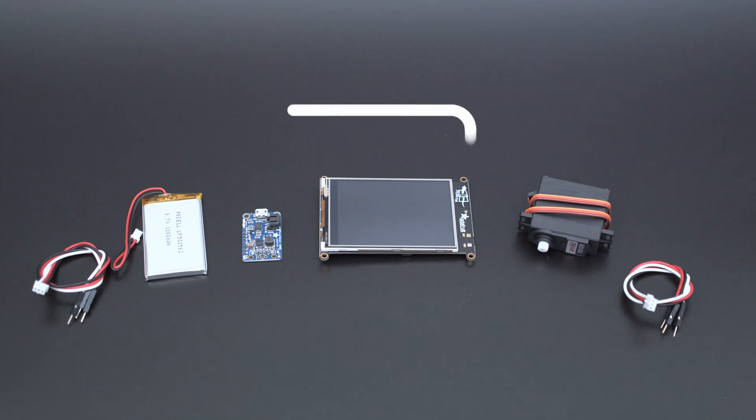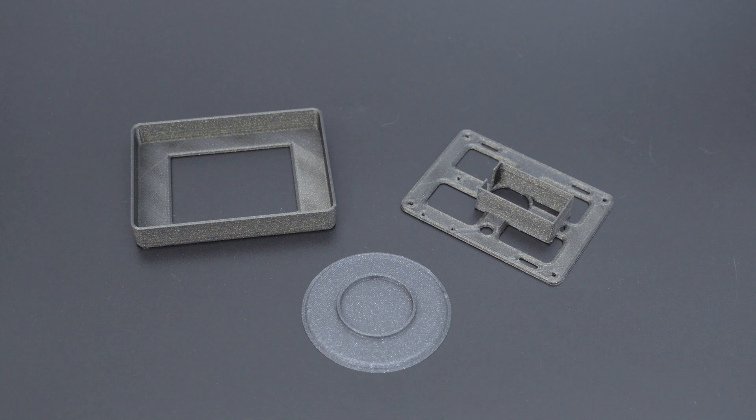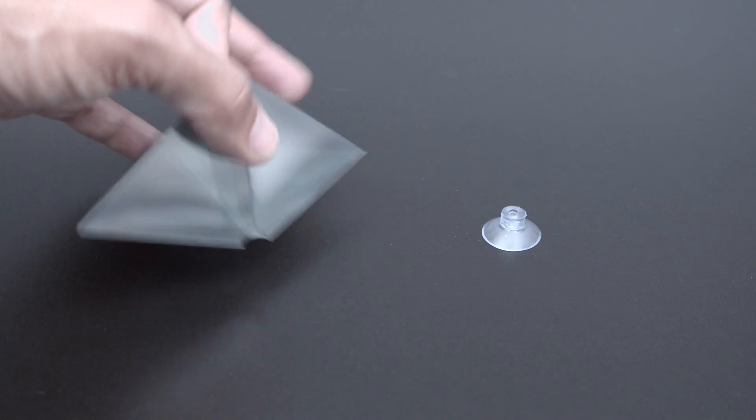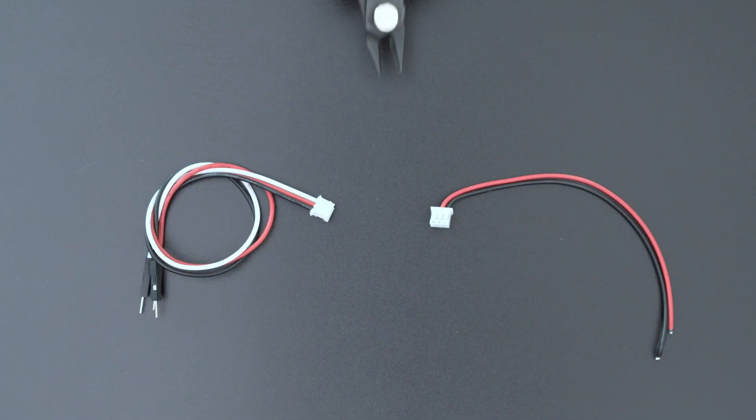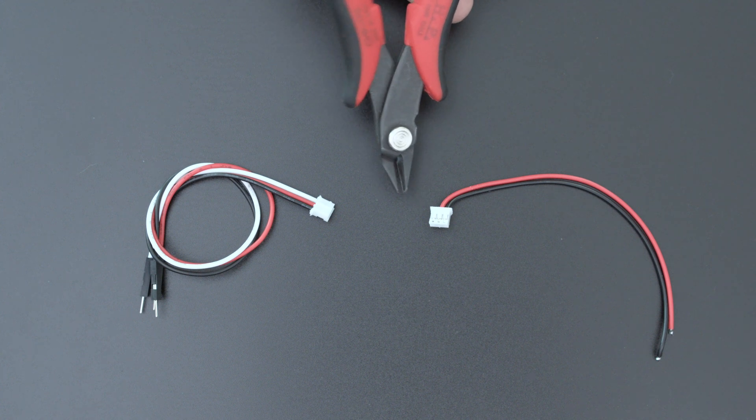You can get the parts to build this project — links are in the description. We designed the 3D printed parts to print without any support material. You can get a pack of these pop-up prisms online. They're normally meant for mobile devices like cell phones and tablets. To make the wiring a bit easier, we suggest using these JST cables.